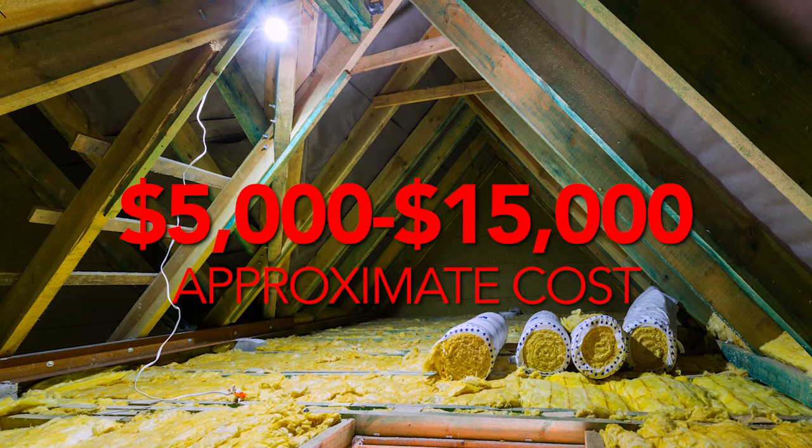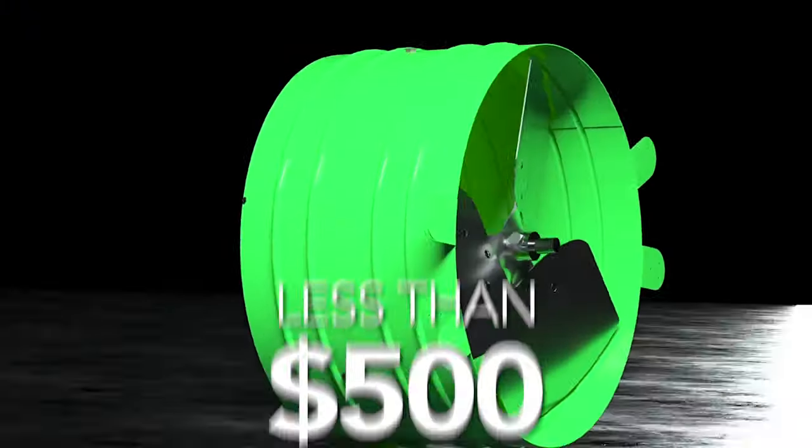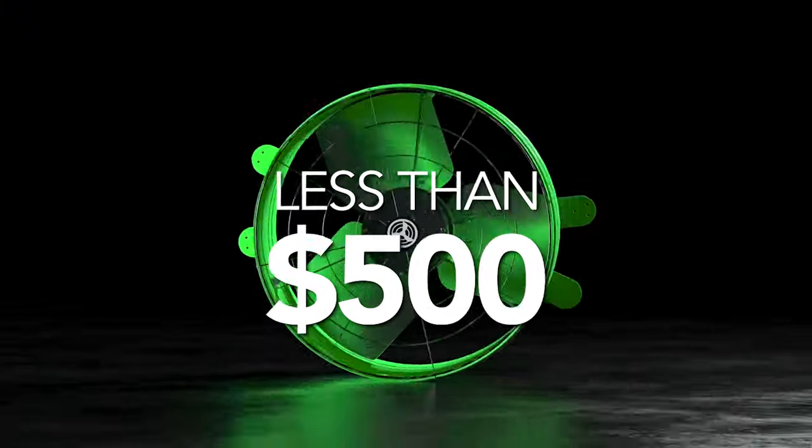Homeowners are spending tens of thousands of dollars upgrading their attic insulation in order to achieve what an attic fan can do for less than $500. To understand the different types of attic fans available, watch our video titled, 'What is the best attic fan?'